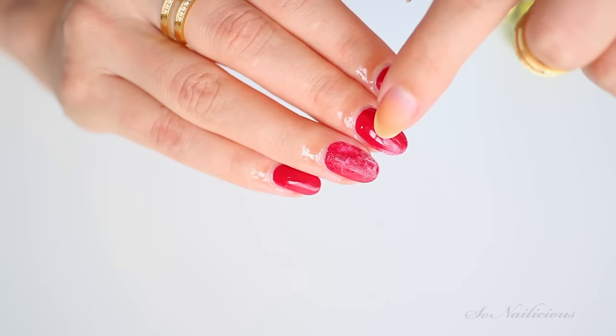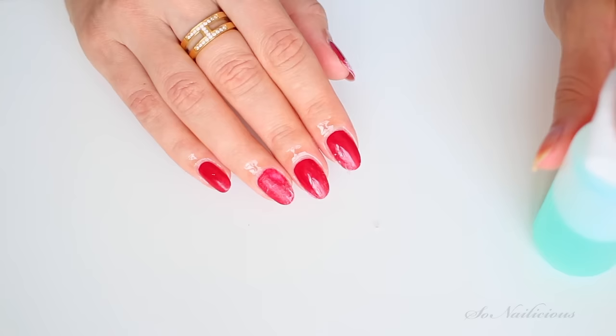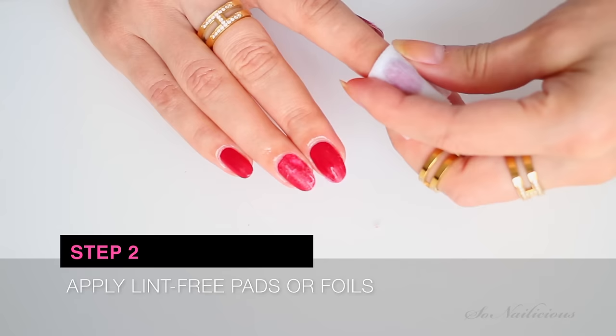See, that's why you want to use lint-free nail polish removal wipes — because the cotton buds leave these yucky bits on your nails and it's more difficult to remove nail polish.